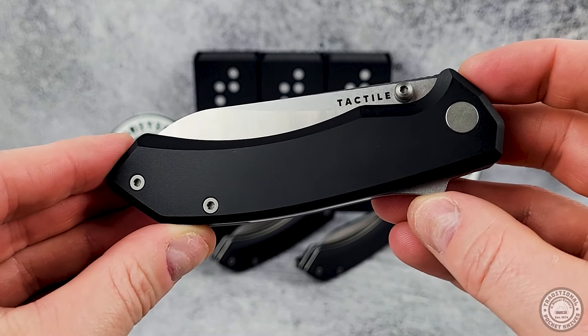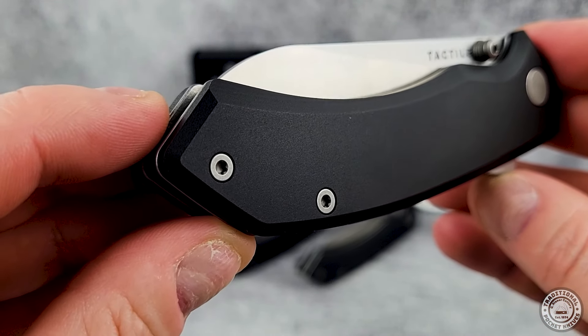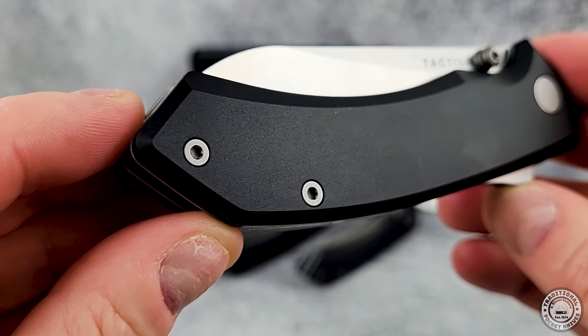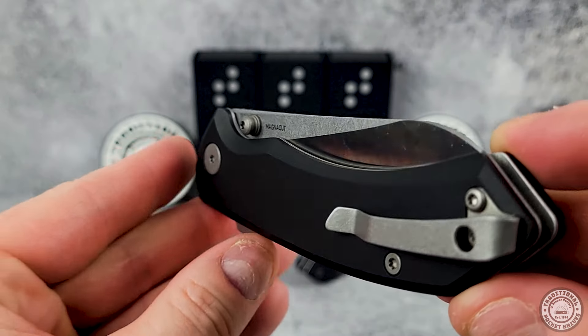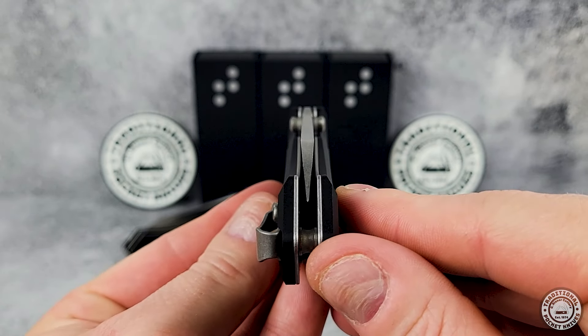Let's go over some of the finer details before we wrap this video up. Starting with the hardware, it's all titanium torx screws along with the thumb studs. If you don't have a set of torx bits, I suggest you get one, especially if you plan on disassembling any of your knives, not just this one.